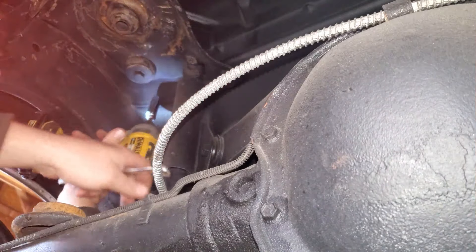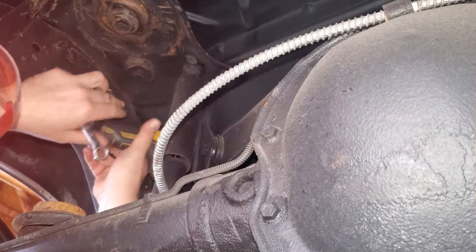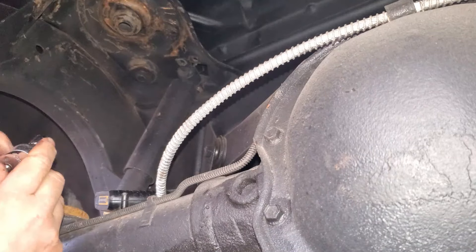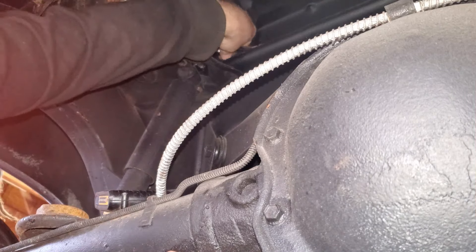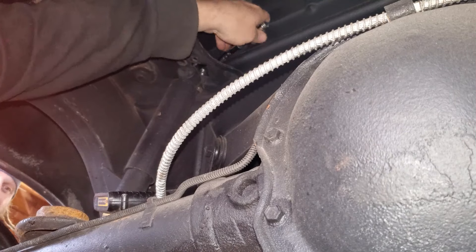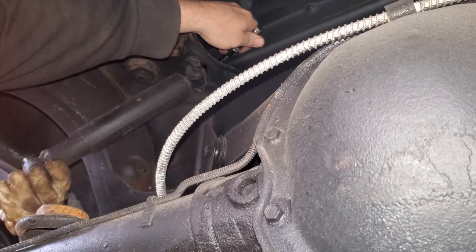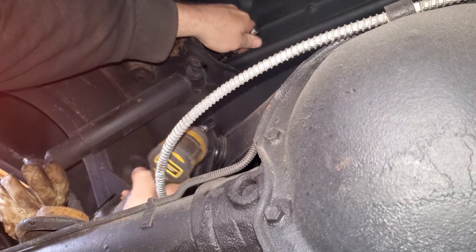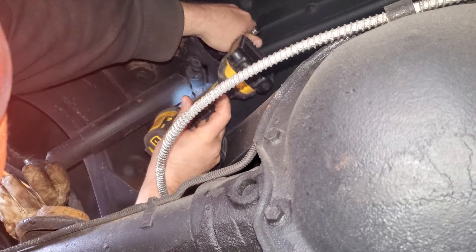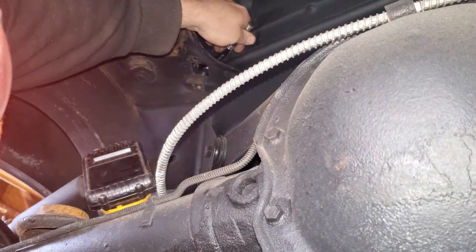Now we move on to the fun one. We're done playing around — we got a 13 millimeter, we're going to put it up on the top and weasel it in there somehow. Like I said, you basically got to break your arm to get it up in there. I might pull that shock out of the way. Turn that around — just like so — and there we go.